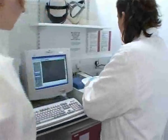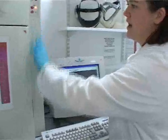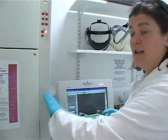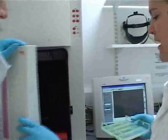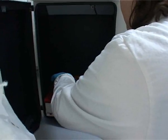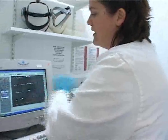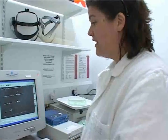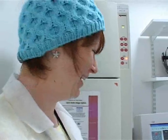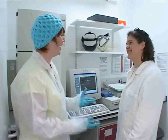So here we are — this is the computerised visual aid for looking at the gels. What we do is all the UV light, because it's very dangerous for your eyes, is actually contained within this machine here. You can see that this plate is an ultraviolet plate, so we just carefully transfer the gel onto there. It looks definitely like we have at least two different species that we collected today, and your DNA worked very well. Well done.